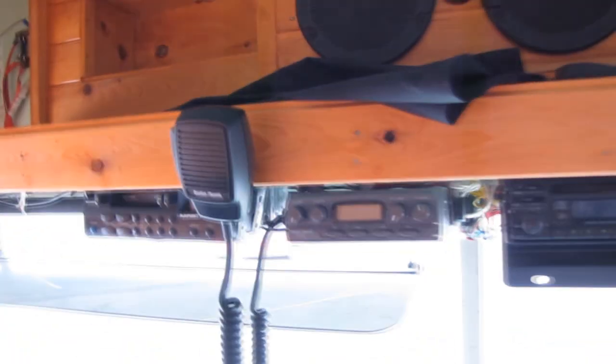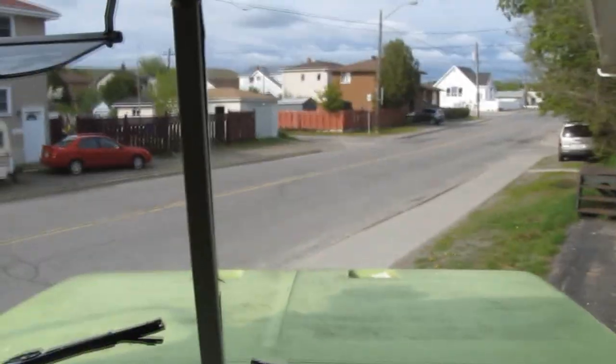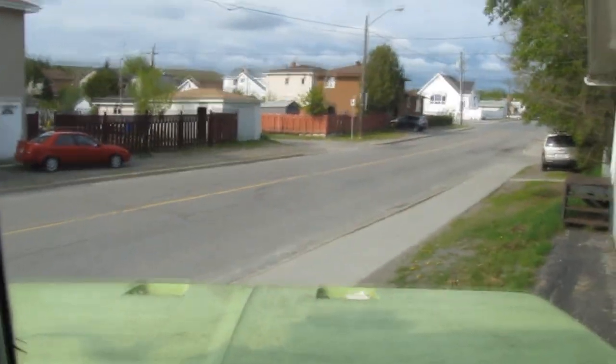Storage here. We have a CB radio, a cassette deck, a CD player. And you know, this is what it looks like down my street.